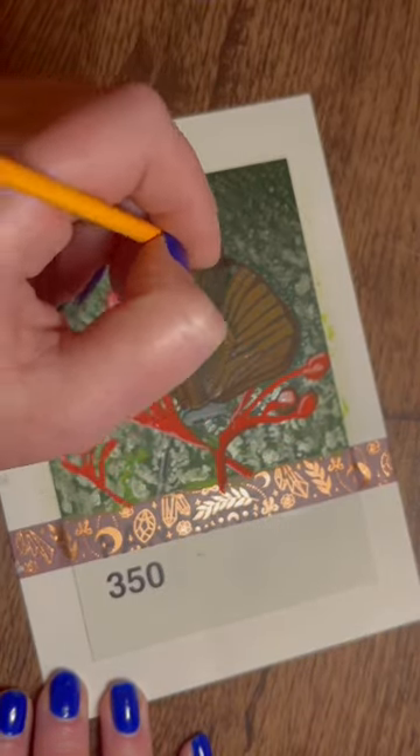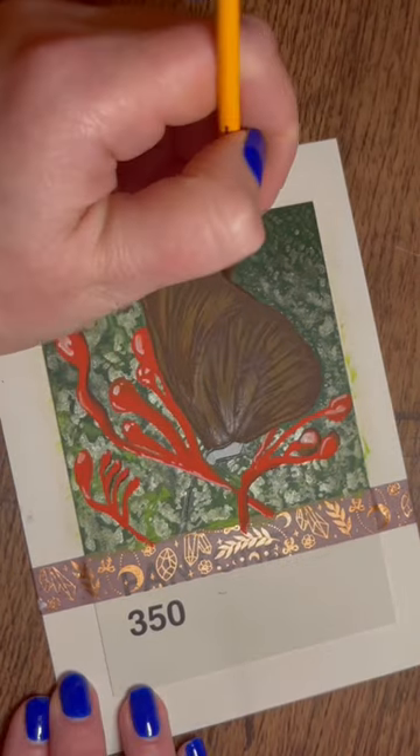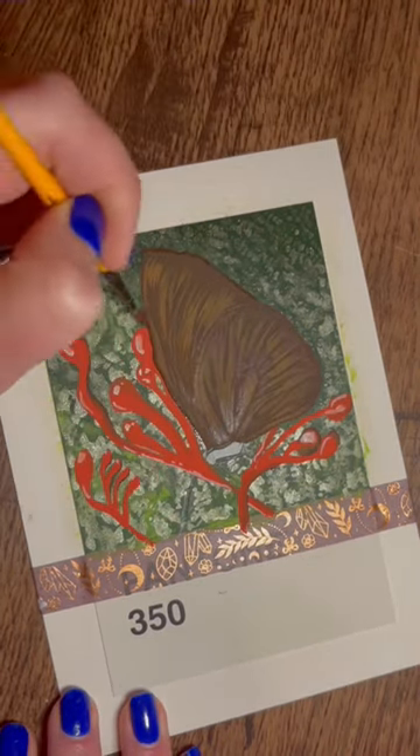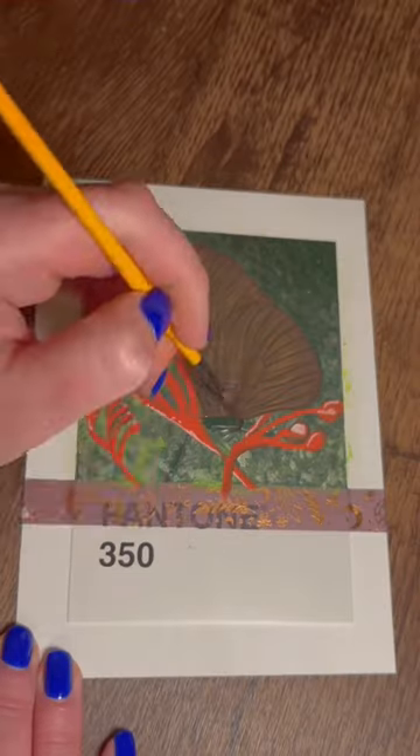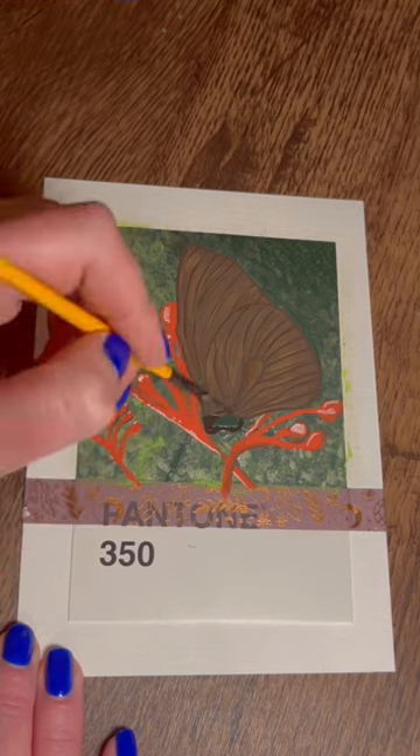I went in with some floral things that I saw on a reference picture. I'm not sure what exactly they are, but I thought the orange color would go really nice against the green. And then the butterfly is this gorgeous brown shade, with some darker browns and lighter browns.